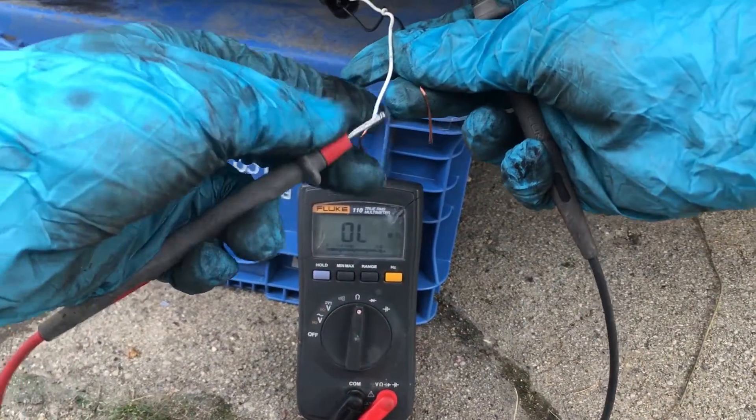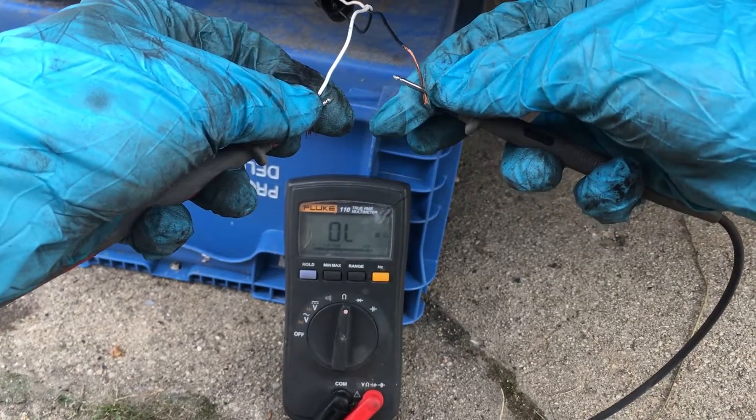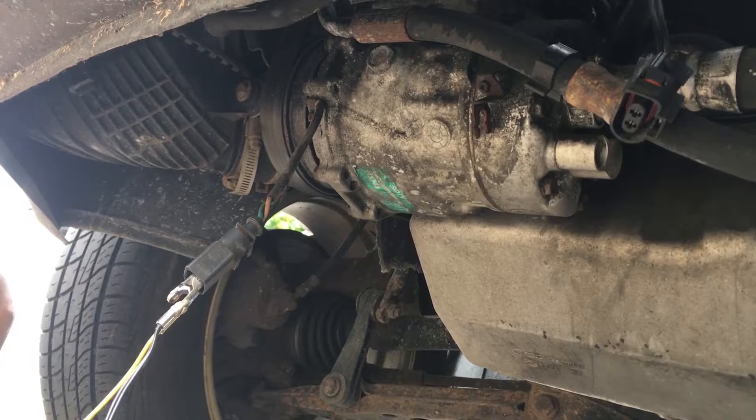Next, I'm going to be testing the continuity on the compressor clutch. With the multimeter, test the connector on the AC compressor. You should be getting somewhere between 2 and 5 ohms. Here you can see I have an open loop, but I would be doing an extra test just to be sure.